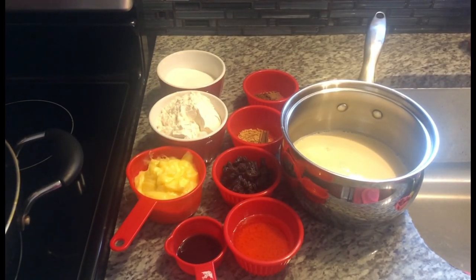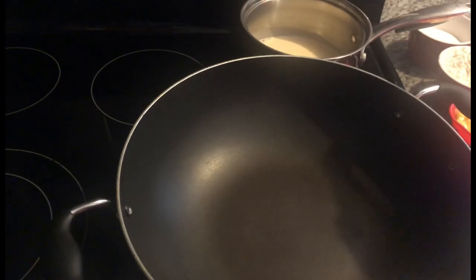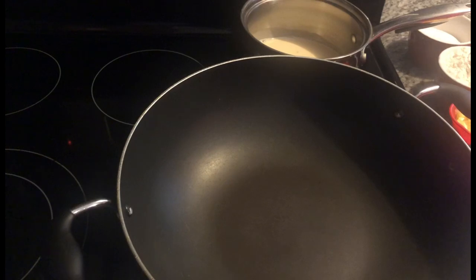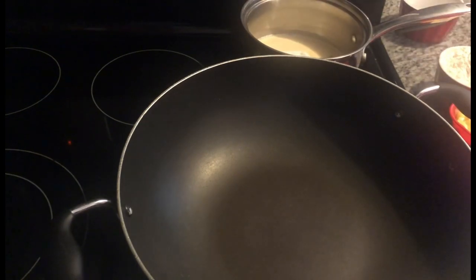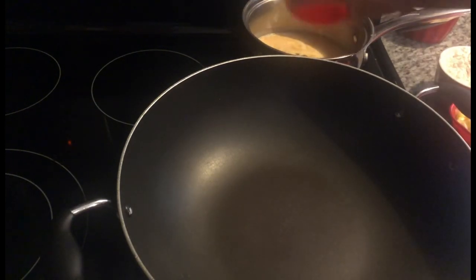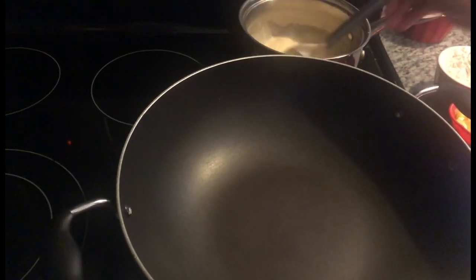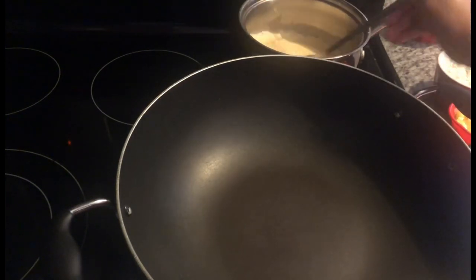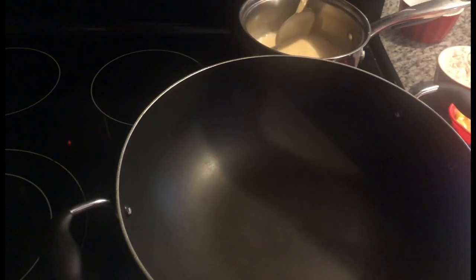The first step is to put my karahi on heat. I have my back stove turned on. I put my milk there to bring it up to temperature, and I'm adding my cinnamon stick. In goes the sugar, the essence, and the orange soda. I'm going to quickly combine this and let it come up to temperature. As soon as it starts to heat up, I'll turn off the heat and just dissolve the sugar into this mixture.